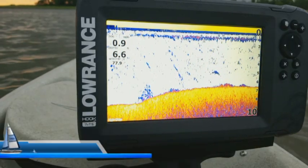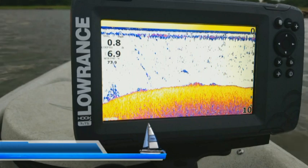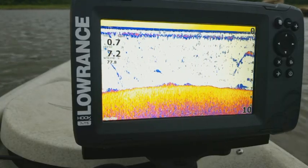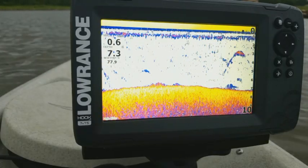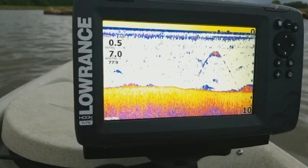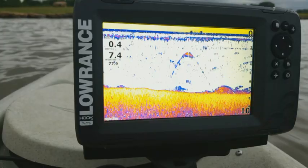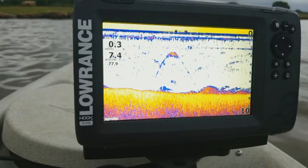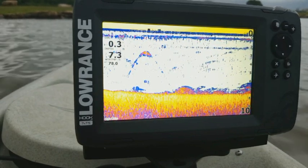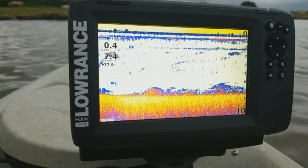Hey guys, welcome to another episode of Lowrance Training Academy. I am here with my Hook 2 7X Triple Shot, and what we're going to do today is I'm going to show you how to use all the sonar features on this. The 7X Triple Shot is the only X model Hook 2 that has the same user interface as the combo units that have the mapping. The 5X Split Shot or Triple Shot have a completely different user interface, so I'll do a different video on those.